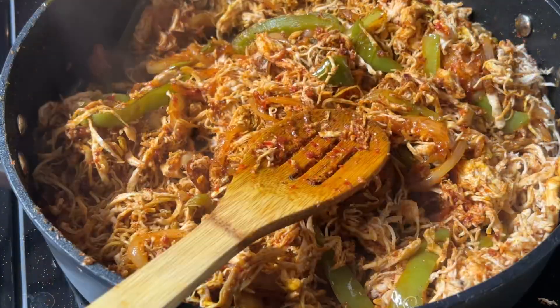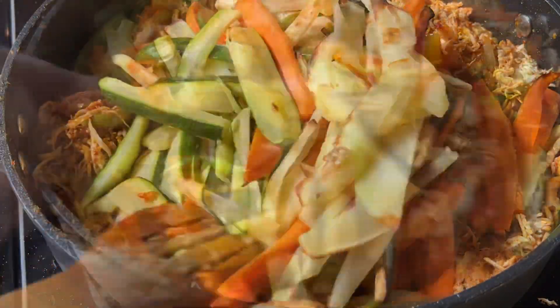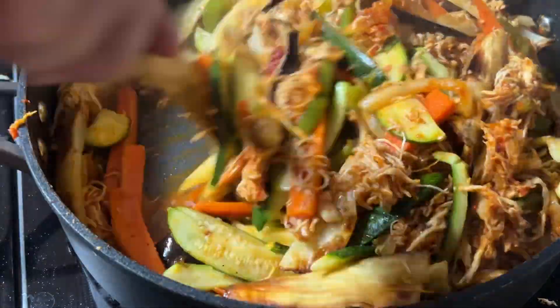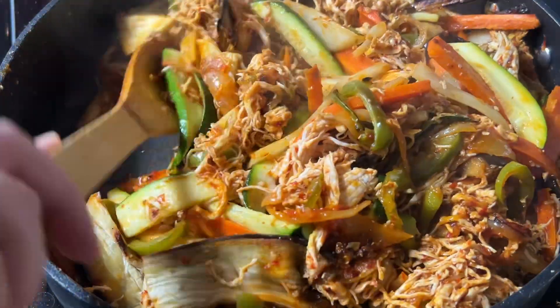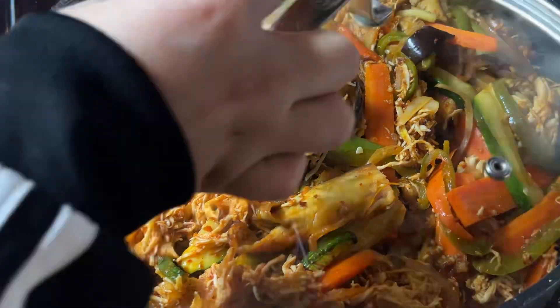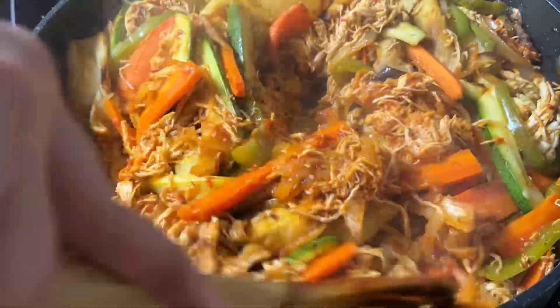Add your air fryer vegetables in and keep mixing them together till they all combine. Add some water and let them sit for about 8 minutes max on medium or low heat.